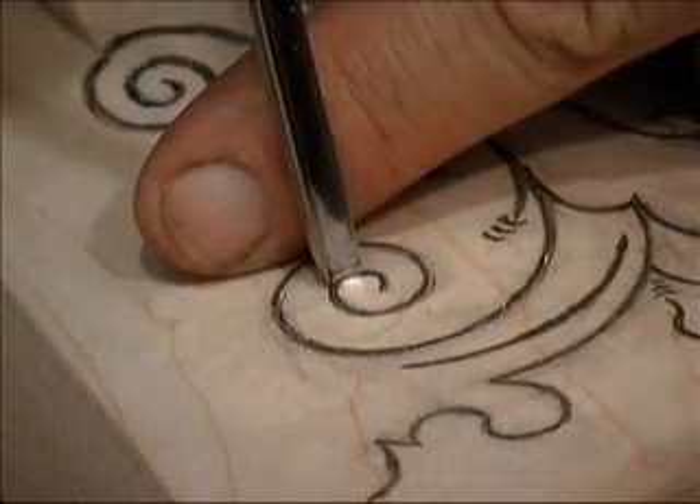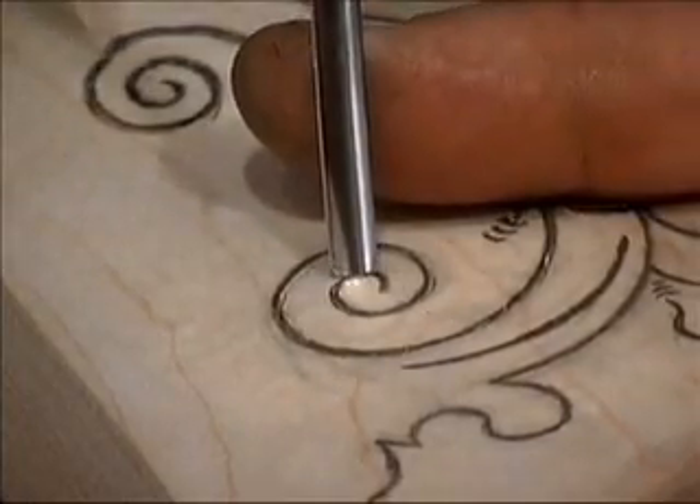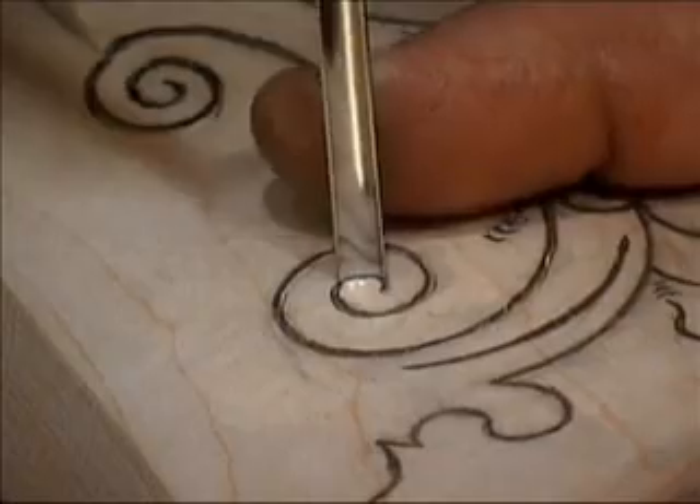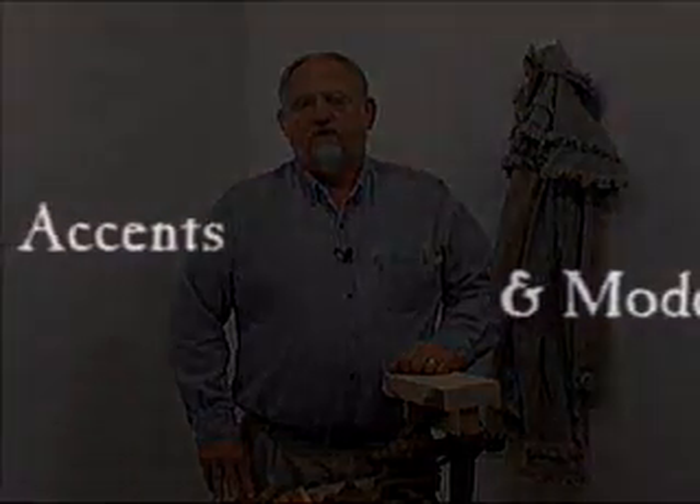Though much of the carving found on American long rifles appears complex, the designs are actually made up of a series of simple arcs which can be cut quickly and easily with about a dozen different wood gouges. The tools I prefer to use are Swiss made.